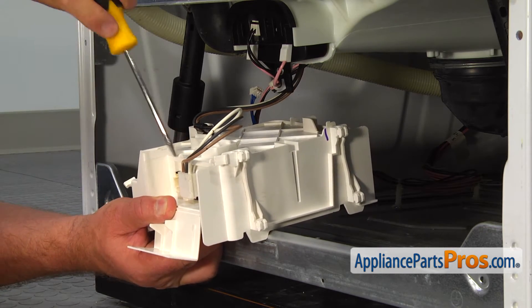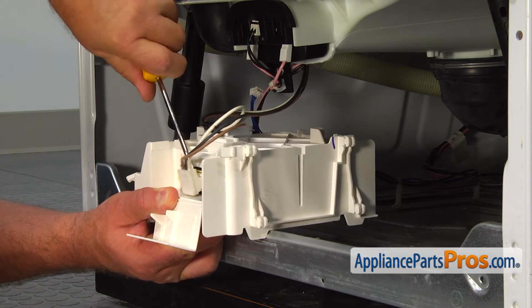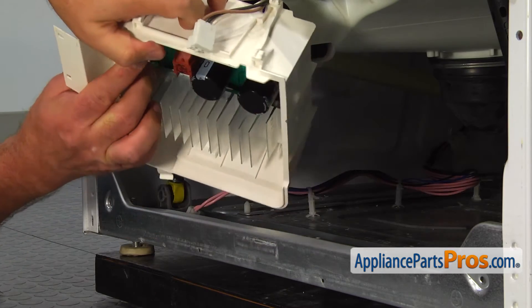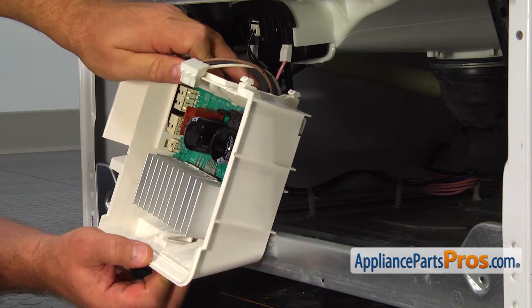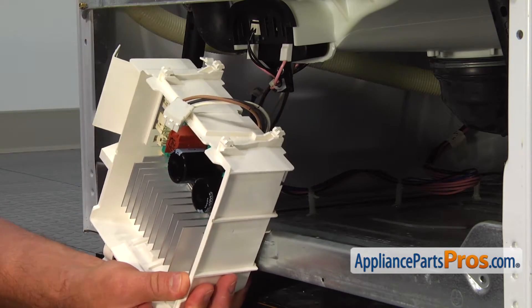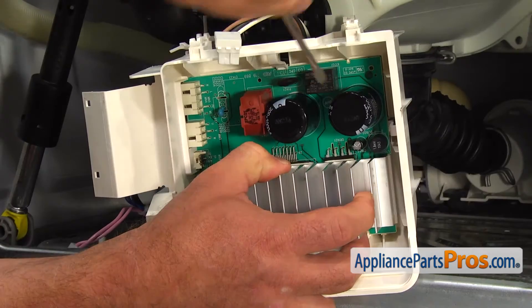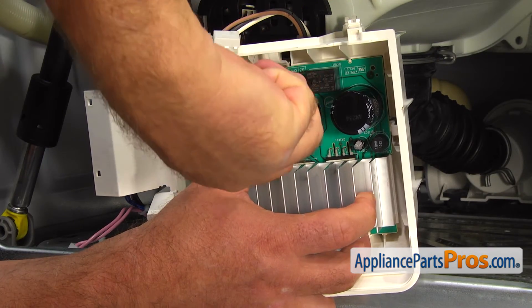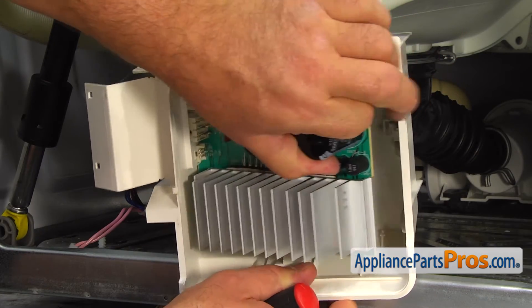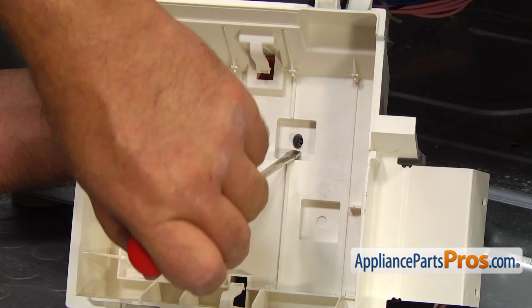Using the flat blade screwdriver, disconnect the white plug. Using the same flat blade screwdriver, unlock the three tabs and pull the old motor control board out of the housing. Push on the tabs and remove the wire retainer clip.